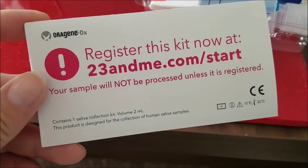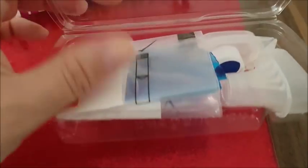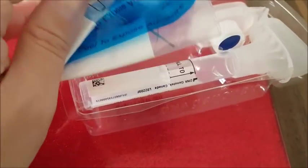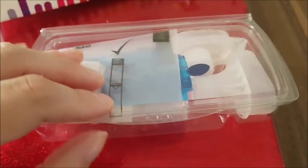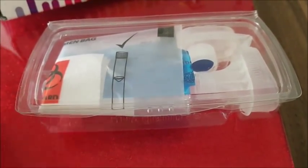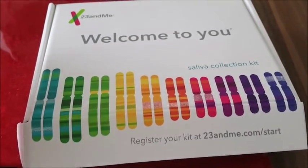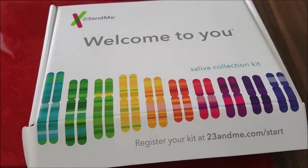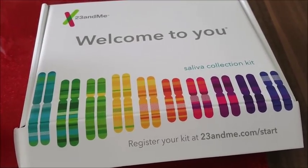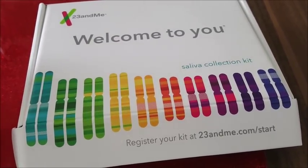It says here: your sample will not be processed unless it is registered. So I must register it. And this is the little box here with all the bits and pieces that we need - that's where you put your swab in. I'm going to do this and then post it off. As soon as I get the results I will basically tell you what's what and give you more details about what I found out about my past and my heritage and my ancestry.